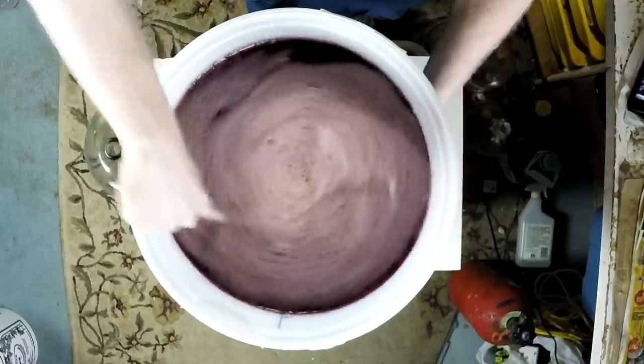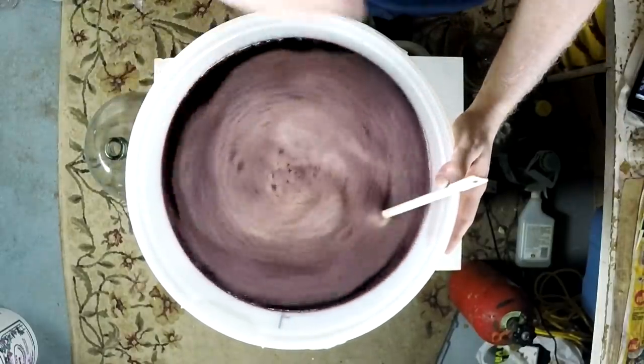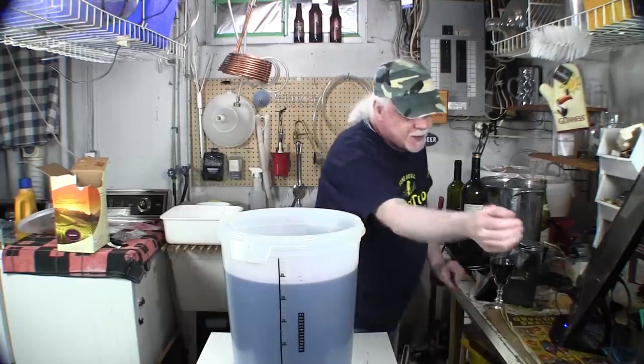I've done this so many times I can just tell it's okay. Now, if you're brewing in a cold area like a basement where it's in the 60s, you can get one of these — a brew belt. You put it around the fermenter, plug it in, and it draws about 20 watts to help keep the wine warm.